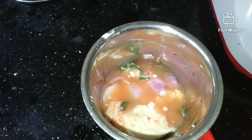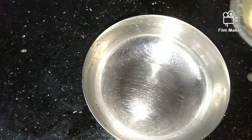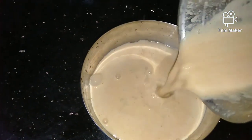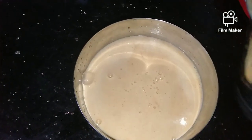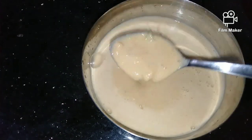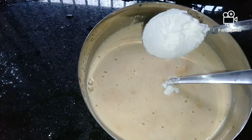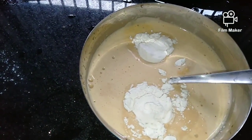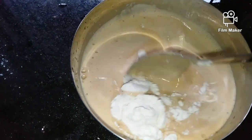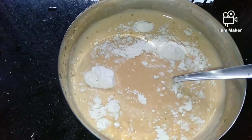Put the corn on the other side of the fish. I am going to cook it for a long time.